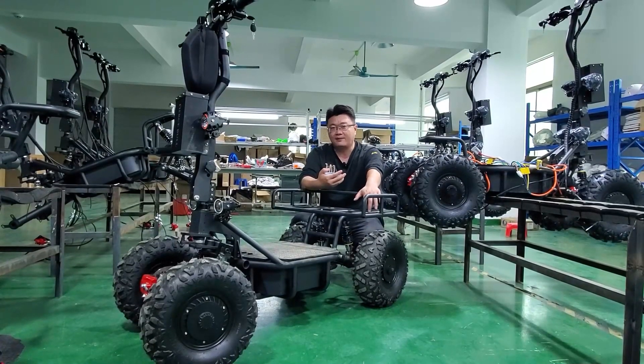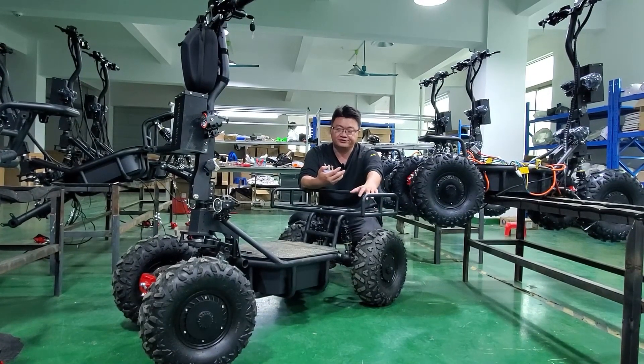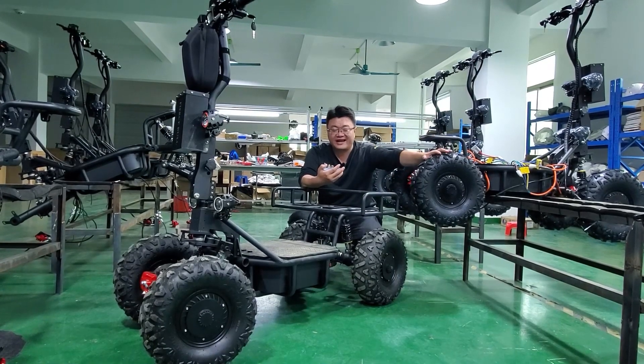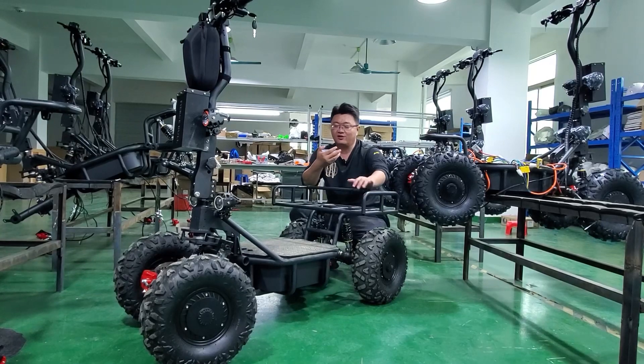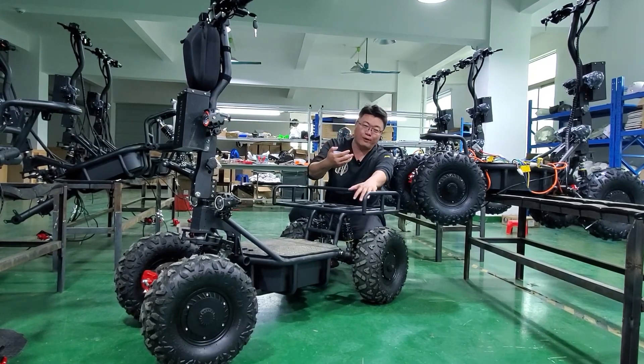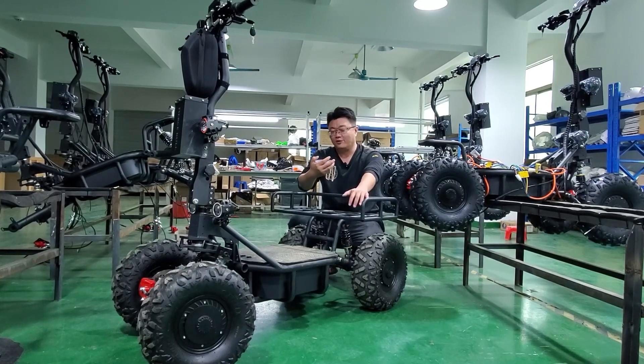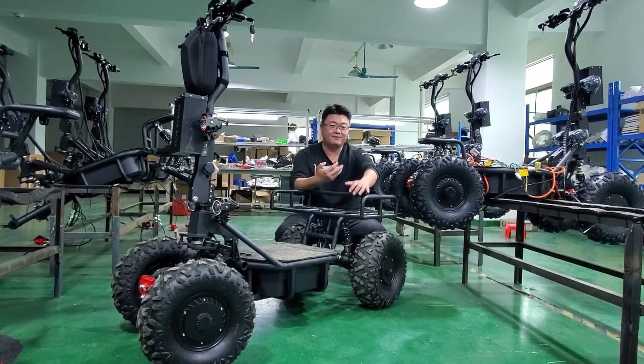Hi everyone, welcome back to Dabai Work. If you want to ride without falling, handle fuller journeys, carry more things, or ride on grass, sand roads, and mountain roads, today we have the electric monster — the four-wheel e-scooter, the BA GO.